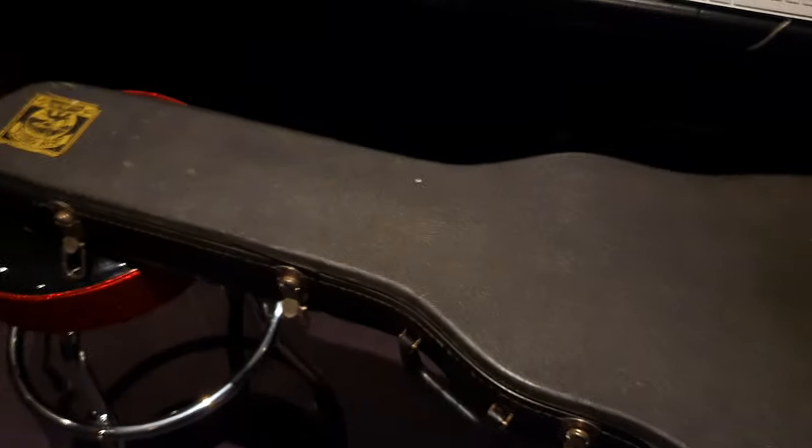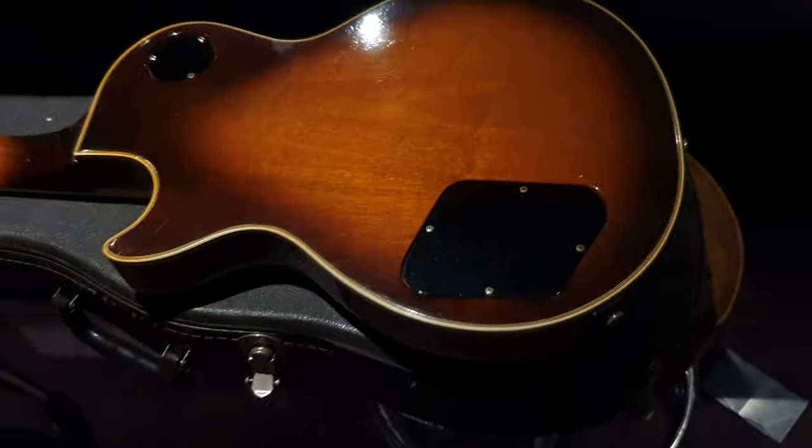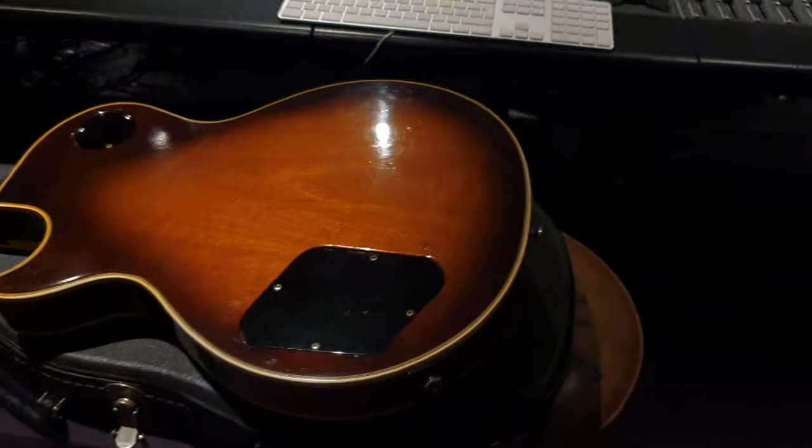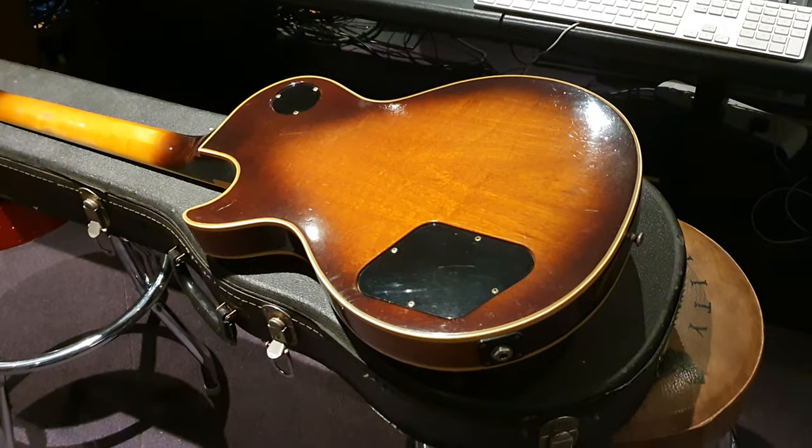Gibson case from the era. The two cases we see generally from this era are this style or the chainsaw. This one's a bit more convenient — it's not as bulky as a chainsaw case.